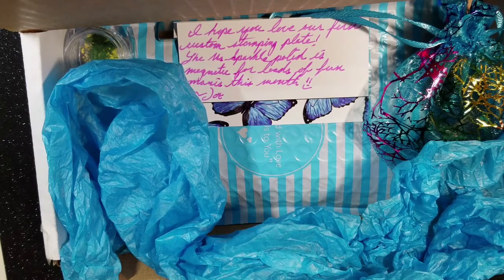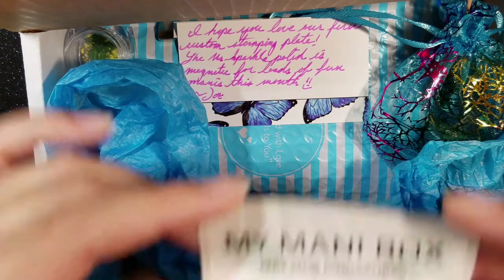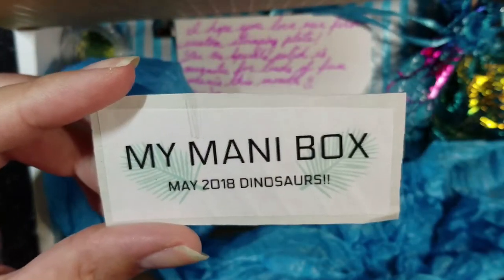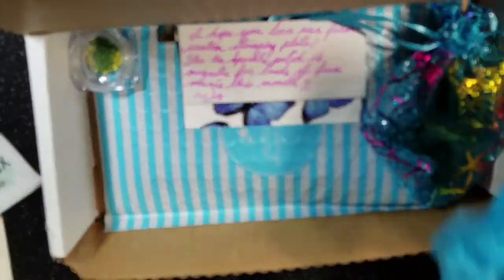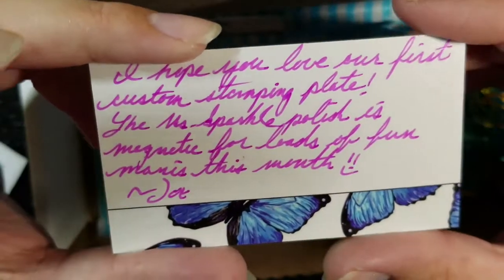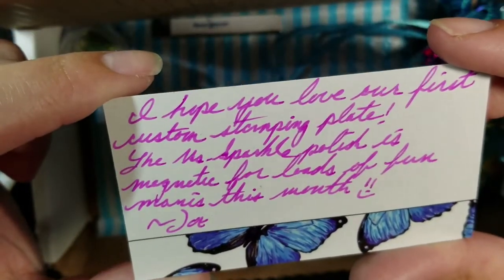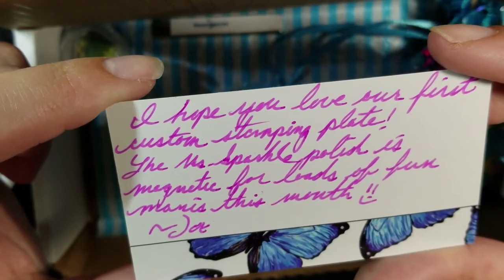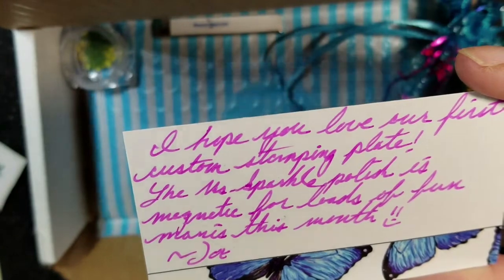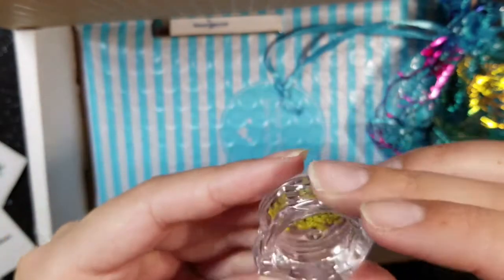You can either do shorter nails or longer nails — I always do the longer nails because I usually want bigger stamps. So I'm going to show you what is in this month's box. It has a cute little logo. Since the theme is dinosaurs, let's see what kind of dinosaur stuff we have. I took some of the stuff out already. The card says: 'I hope you love our first custom stamping plate. This Miss Sparkle Polish is magnetic for lots of fun manis this month.'